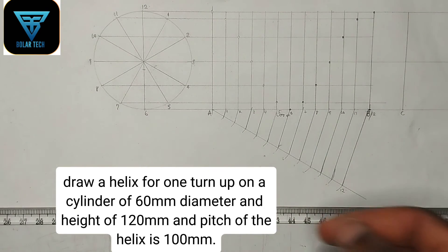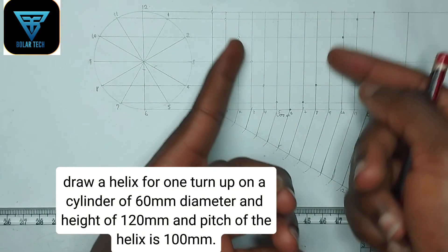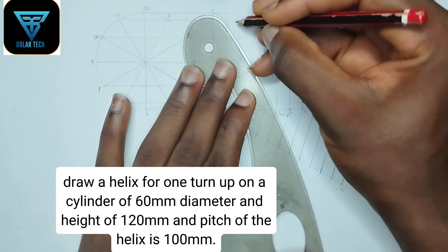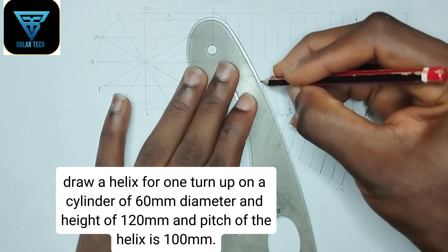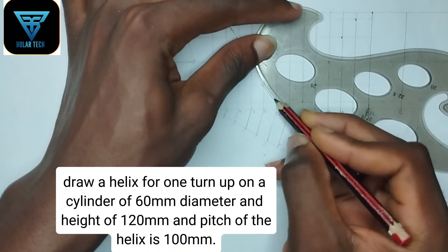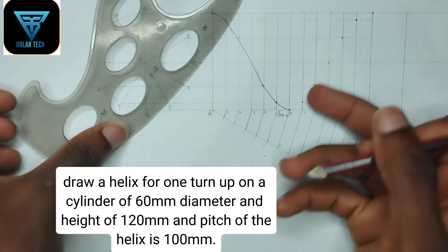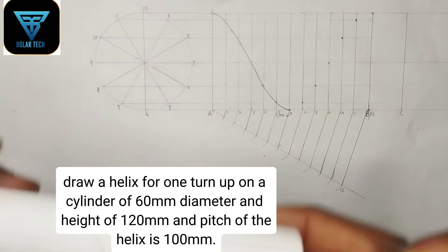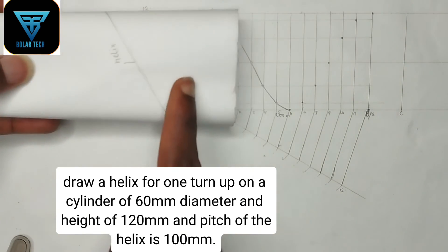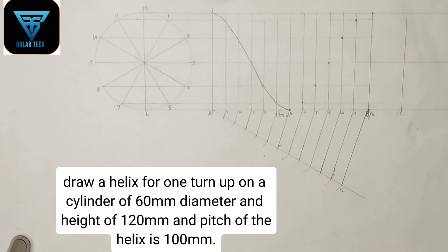If you found value in this video, please kindly hit the subscribe button and the thumbs up button. Now we are going to use our French curve to draw our helix, joining these points together. At this point we are going to use dotted lines. We use dotted lines because — looking at this cylinder illustration — we can see the front, but we cannot see the back, so we use dotted lines for the back portion.